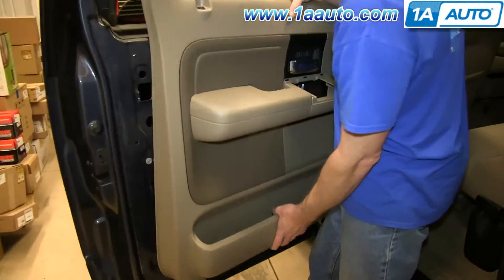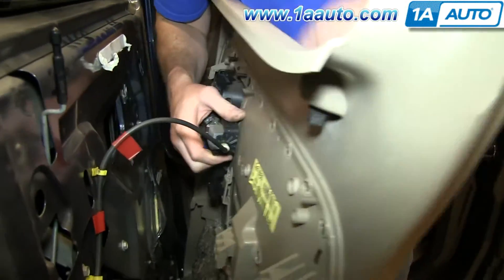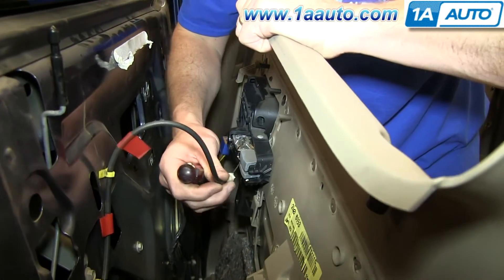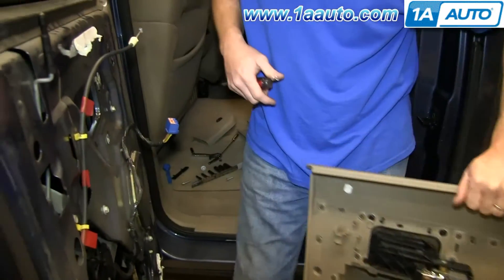Now lift the door panel up and pull it out, and then you want to pull out your door handle cable. It's easiest with a flat blade screwdriver — just pry it out, and then unclip it from the door handle, and your door panel is free.